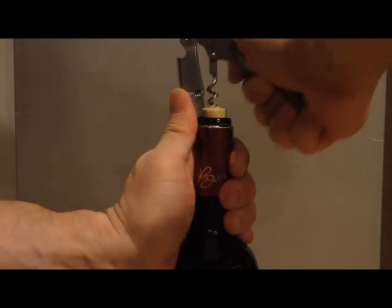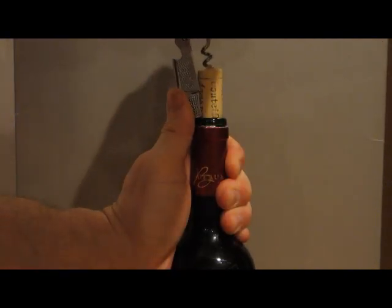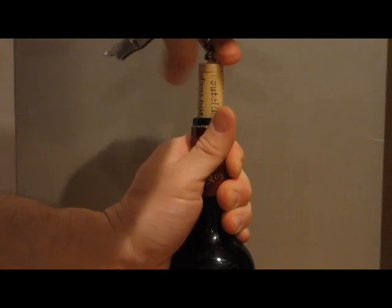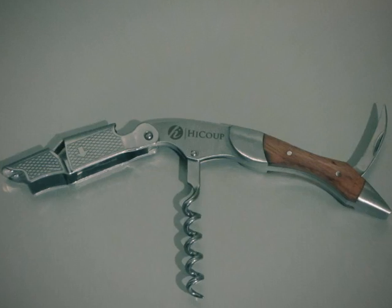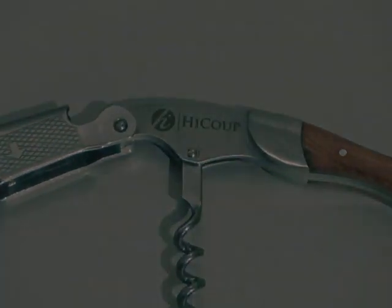The Haiku Waiters Corkscrew is an excellent piece of gear. I received it at a discount in exchange for my honest and unbiased review, and it's so nice that I've decided to keep it for myself rather than give it away for Christmas. I really like this piece of gear, and you will too. Thank you.